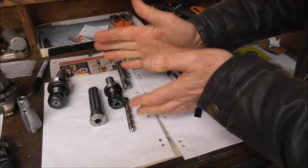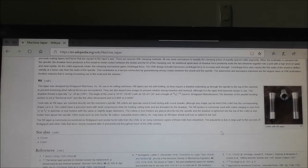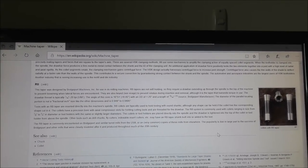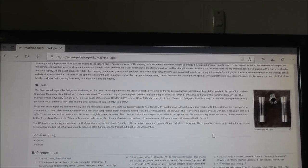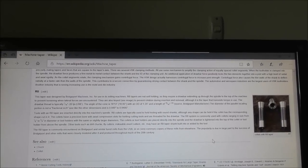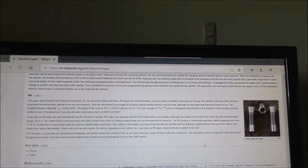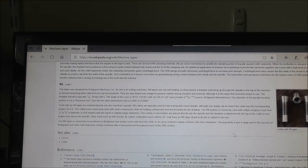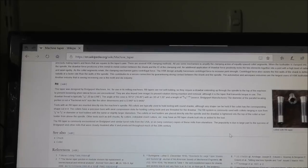So there are so many factors to consider — you've got to look at them all and see how it relates to the type of work you're doing now and plan to do in the future. On the subject of keying the taper and the drive dogs on the BT30: according to Wikipedia on R8, this taper was designed by Bridgeport Machines for use on its milling machines. R8 tapers are not self-holding, so they require a drawbar extending up through the spindle to prevent loosening when lateral forces are encountered. They are keyed to prevent rotation during insertion and removal, although it is the taper that transmits torque in use.